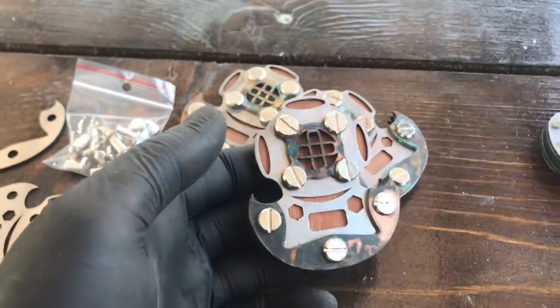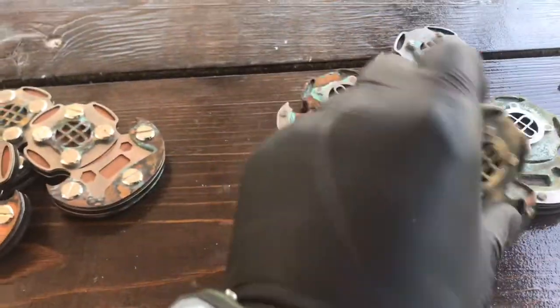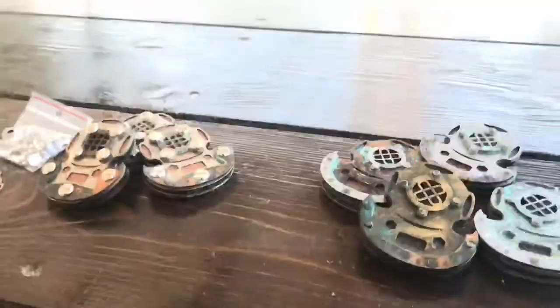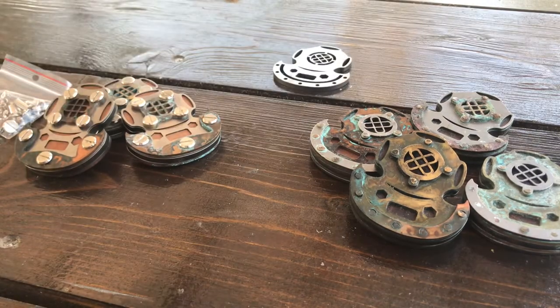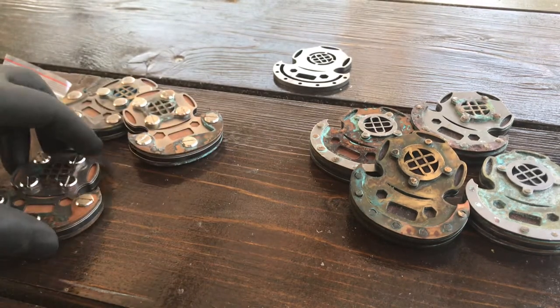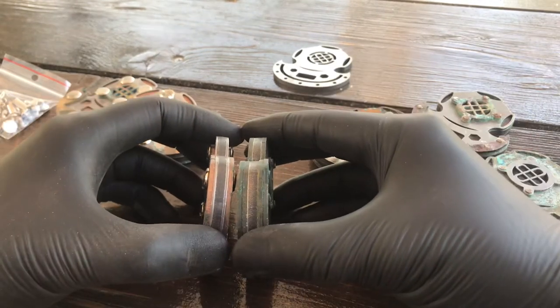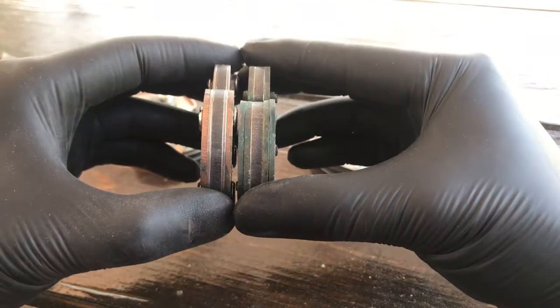The first one is the one with the screw — you can see it. And the other one is made with pins. Let me talk a bit about the differences in both designs. The first one, the screw one, is made with five layers. The other one also.